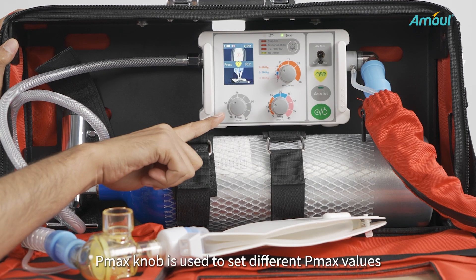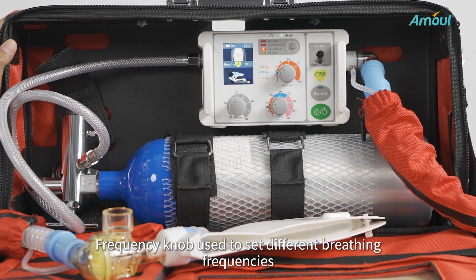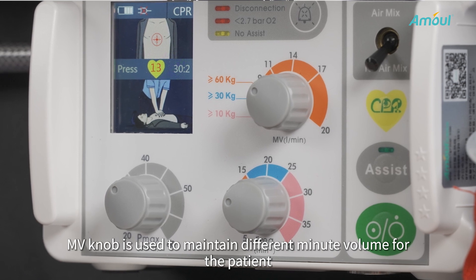The P-MAX knob is used to set different P-MAX values. The Frequency knob is used to set different breathing frequencies. The MV knob is used to maintain different minute volumes for the patient.